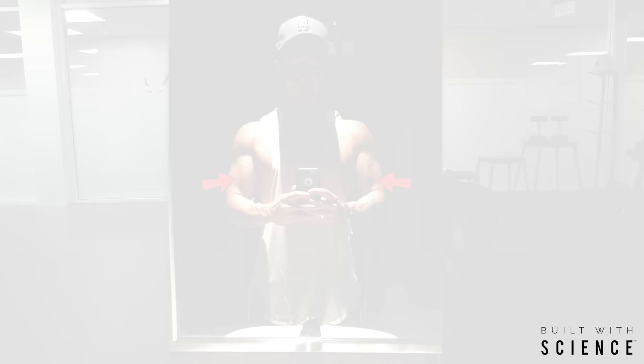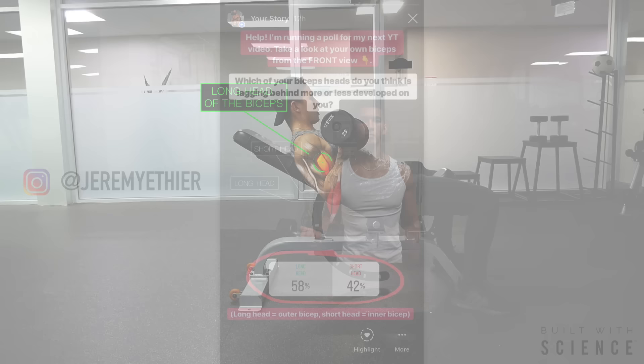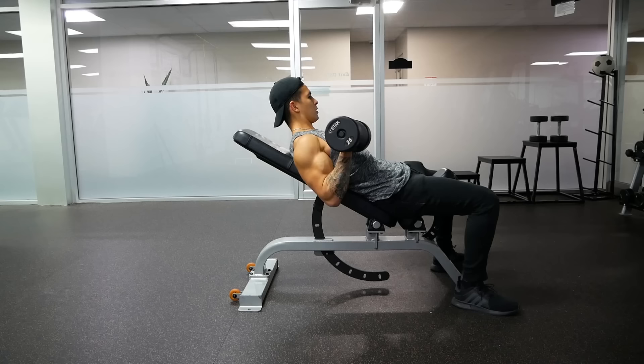I recently ran a poll on my Instagram asking which head people thought was less developed on them from the front view, with 58% answering the long head and 42% answering the short head. So it's clear that the long head does tend to be less developed for most people, but there is still quite a bit of variation — therefore in this video I'll show you exactly what to do in either case.